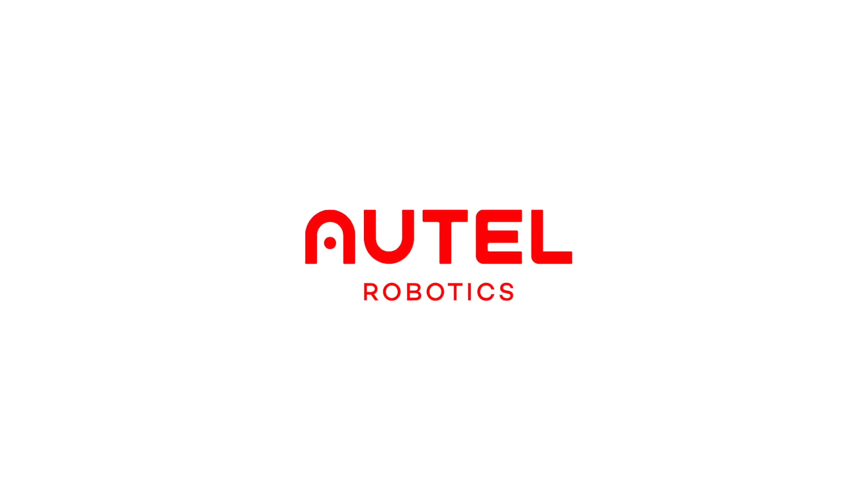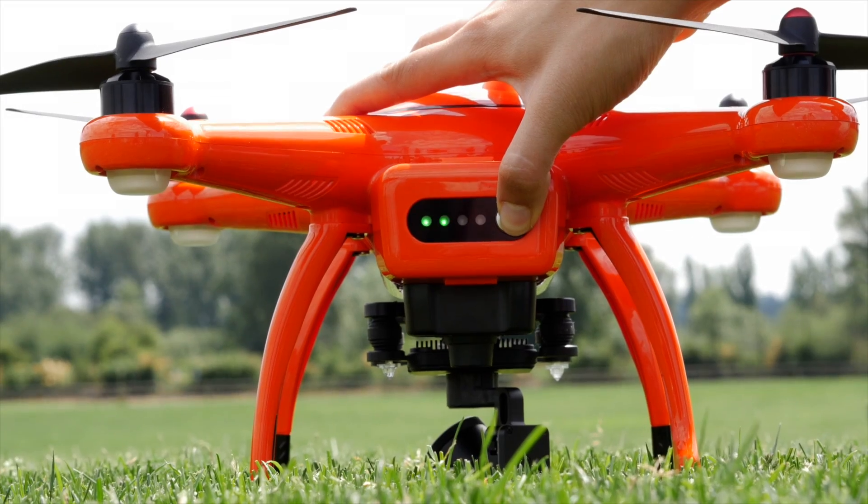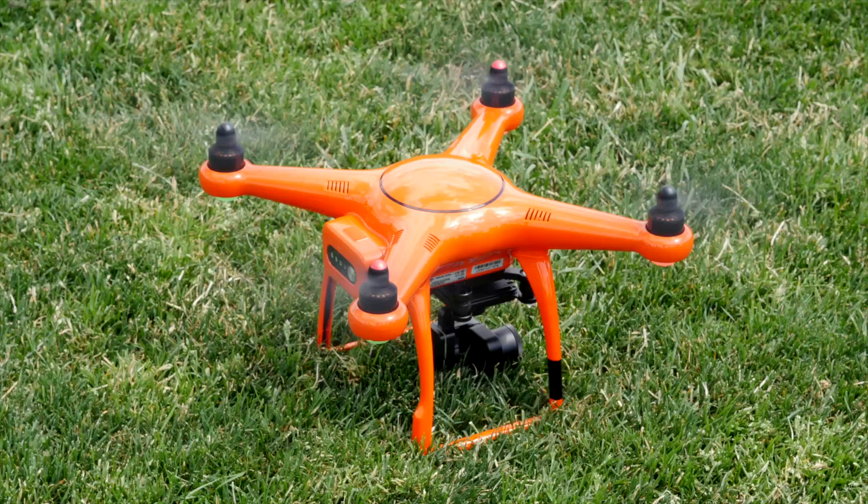Hey friends, I'm Natalie with Autel Robotics. Let's learn how to set up a waypoint mission with your X-Star drone. Let's prepare the X-Star for flight. Waypoints can be a useful tool if you plan to fly similar paths multiple times for a project or to survey land.